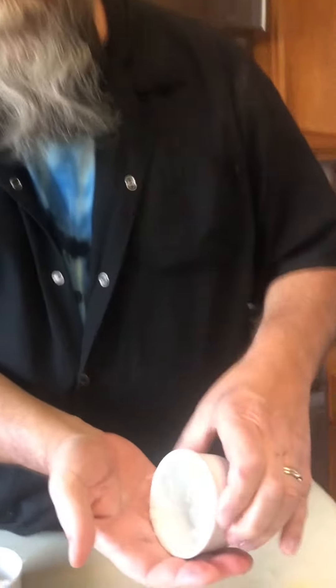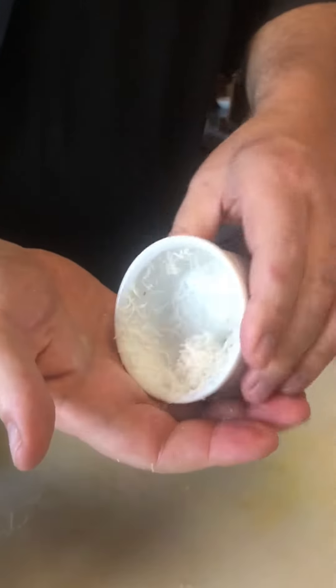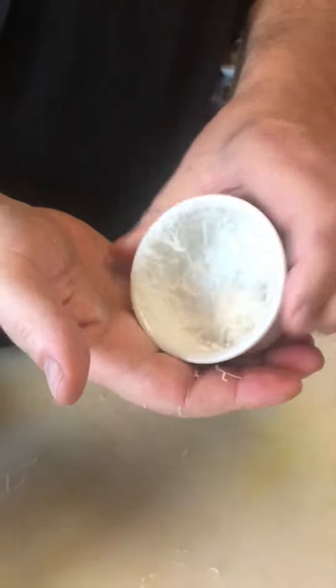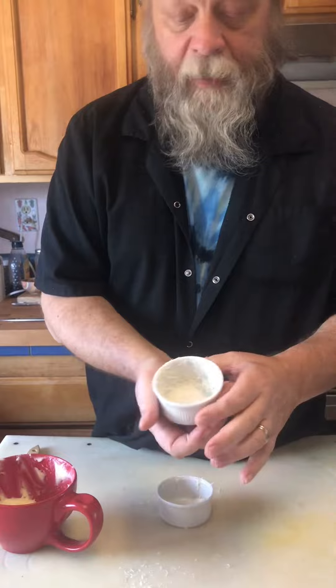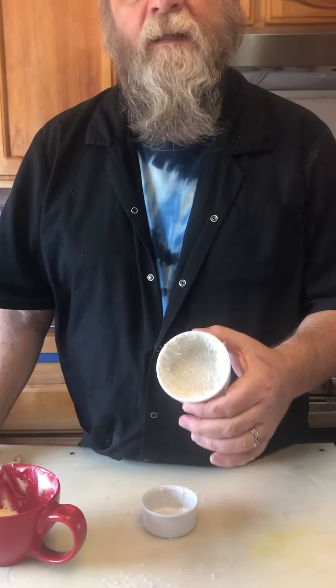And then to that I'm going to add some Parmesan cheese and then spin the mold around to make sure that the cheese sticks to the butter all the way around. Any extra I'm just going to knock out. And that is a lined souffle mold or ramekin.